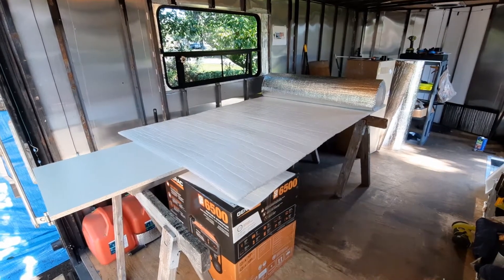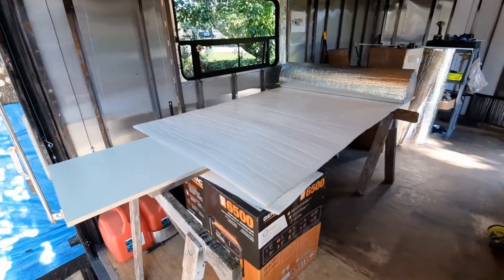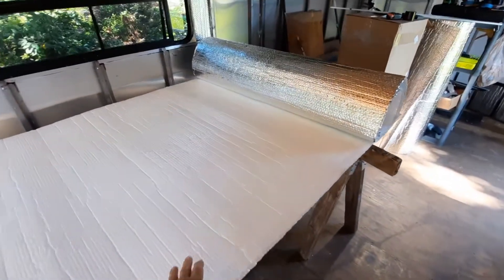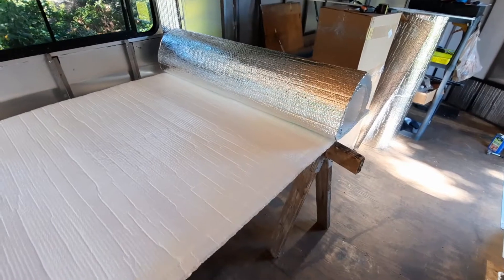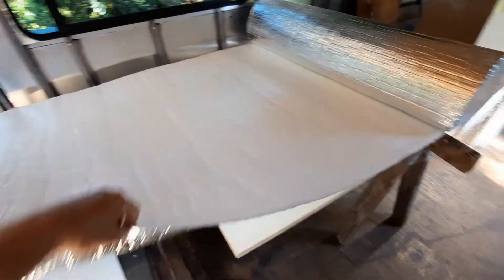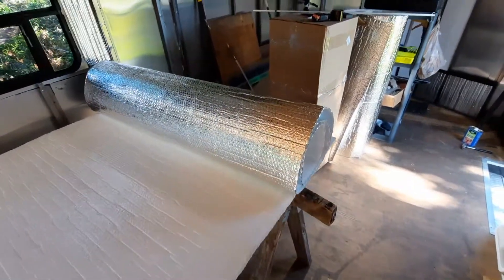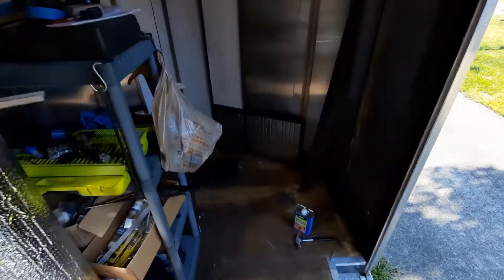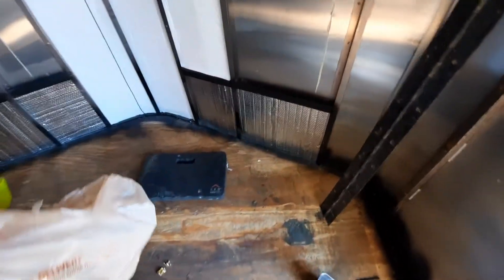You can hear the cicadas in the background. Here's my setup. This has got a white facing on it, which I'm going to put out, and silver on the other side. I've got four rolls, which is 400 square feet. I had a little bit left over from the bottom part. So I'm getting this in, slowly but surely.